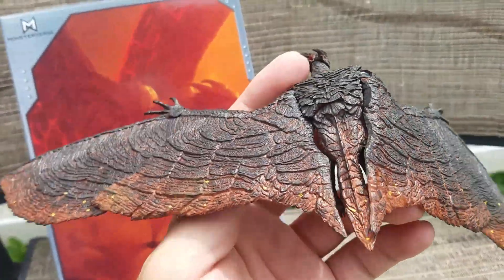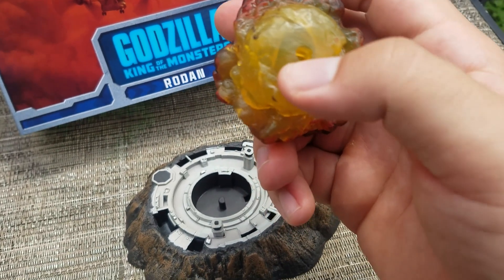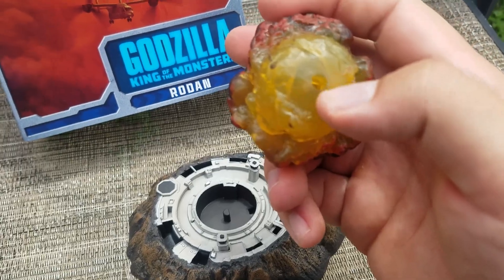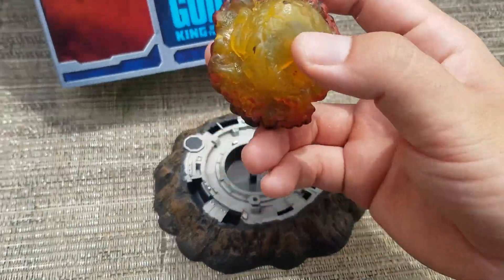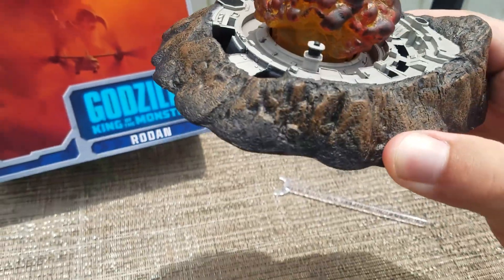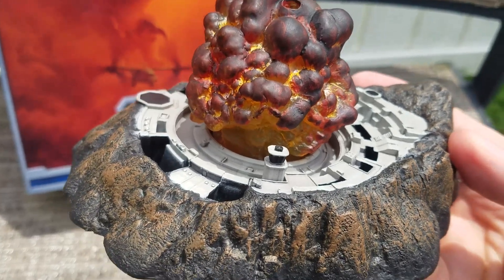Let's get them on a stand here. As you can see, there's a slot here with a flat side so you can line it up correctly — nicely done there. I think these pieces complement each other quite well.